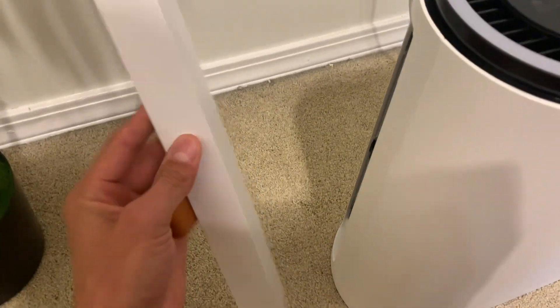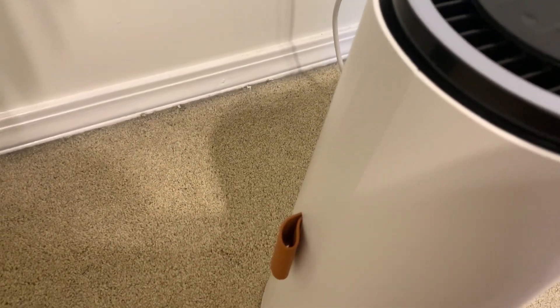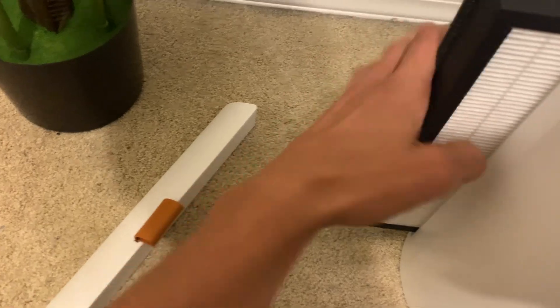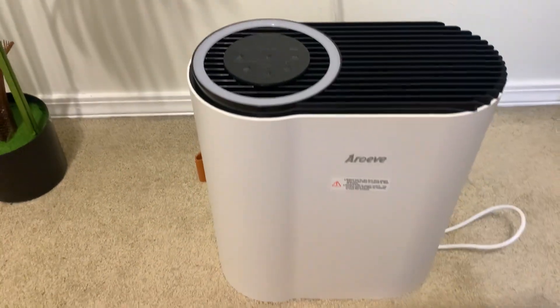We'll go ahead and turn it off because I'll show you — the filter is right here. It actually has this kind of magnetic little case, just super easy. You pull that off and then the filter comes right out. This does come with some plastic wrap around the filter, so make sure that you remove that before you get this thing fired up and started. Super easy to install.